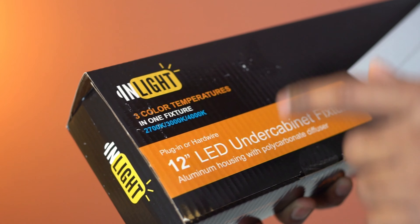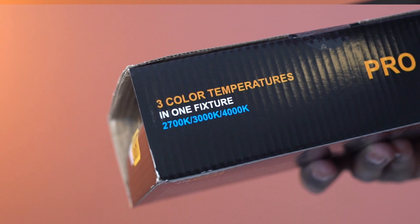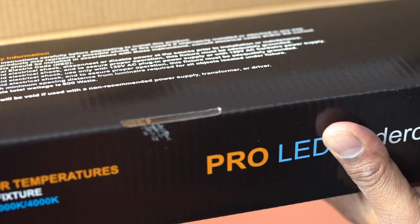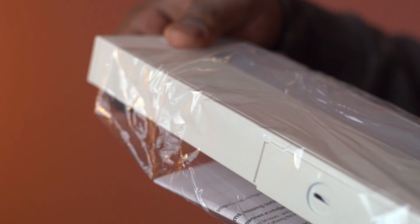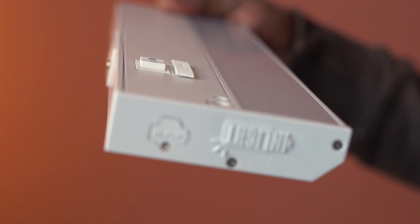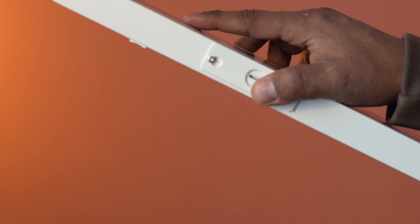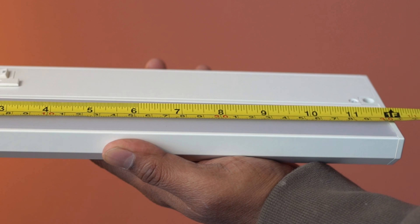This is a pack of an under-cabinet light fixture from InLight. This supports three light tones. The design looks good, and you can link up to 20 lights with one power source. It is available in multiple sizes — this one is 12 inches in length.